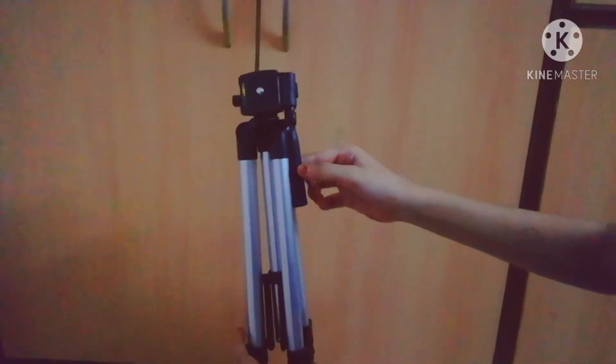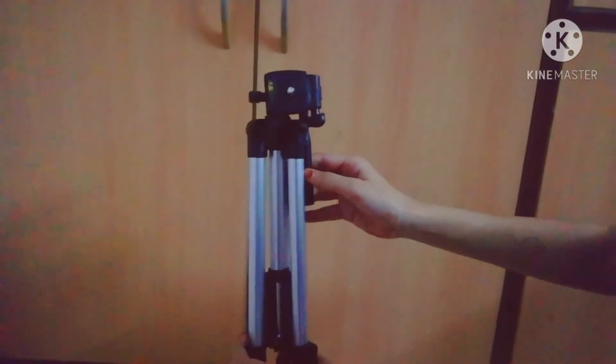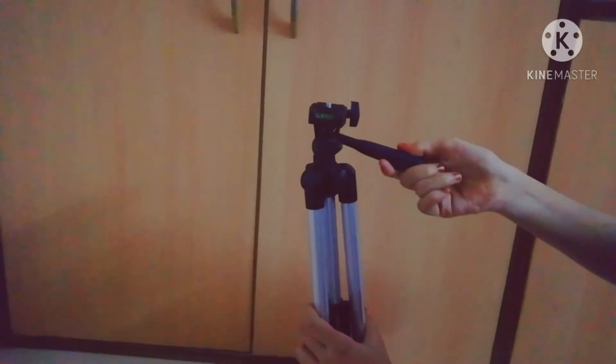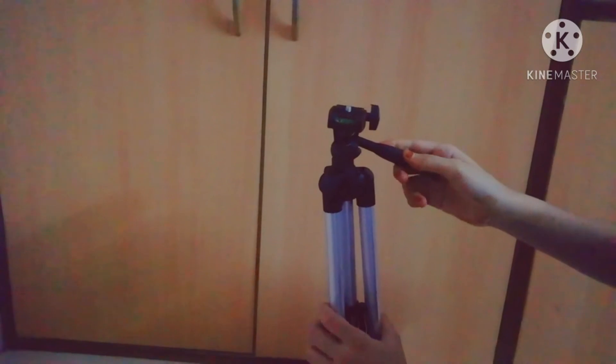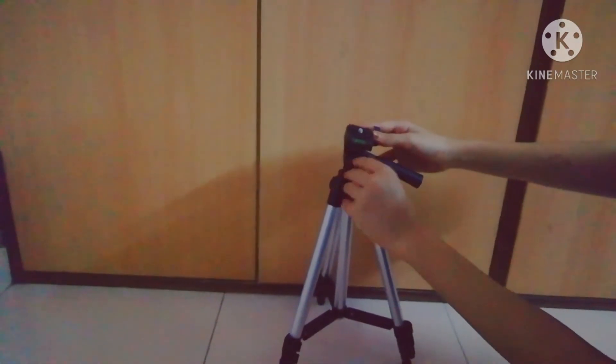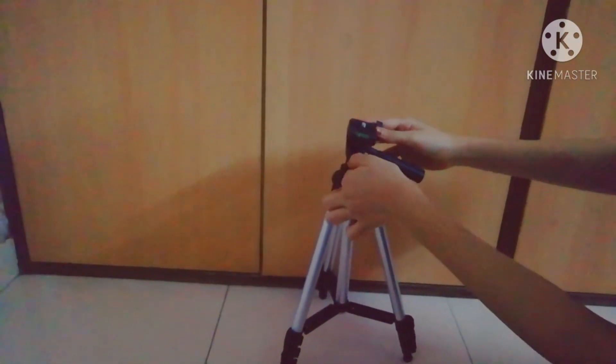Here's how to use this tripod — watch this video till the end so that you will understand how to use it. You can also adjust it as per your needs.